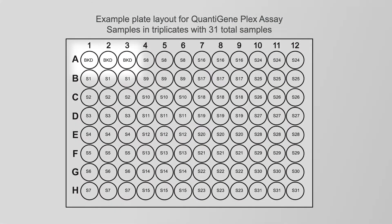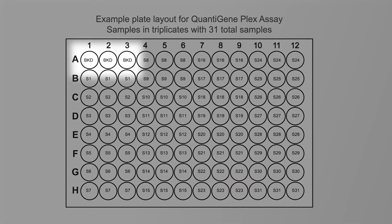Prepare a plate map that includes three to four wells for background. Remember to optimize the sample input.